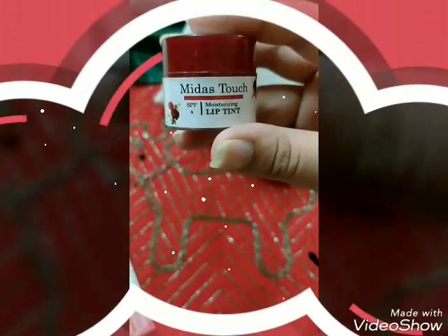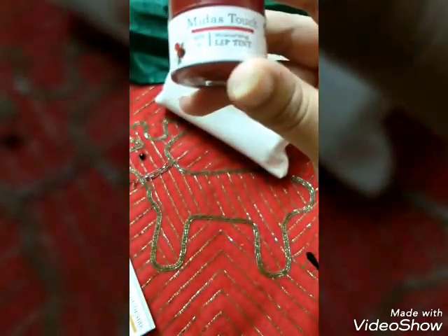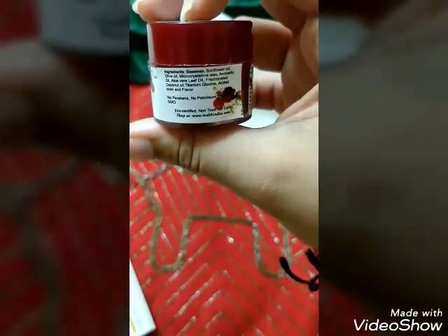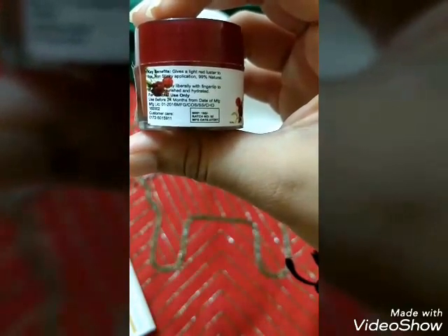The second product is the Midas Touch Ultra Nourishing Lip Tint by Twaq. It has no parabens, no petroleum oils, no GMO, and is eco-certified and non-toxic lip care. It contains beeswax, sunflower oil, olive oil, avocado oil, and aloe vera leaf oil — the ingredients are pretty amazing.